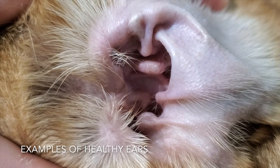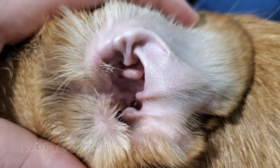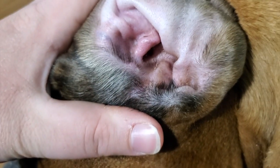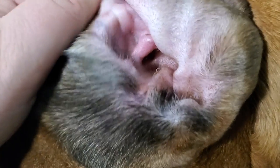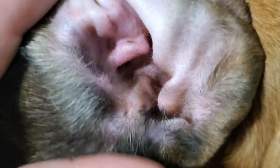This is the inside of Keiko's ear. As you can see, the skin is pink and healthy, and there's no sign of discharge, redness, or swelling. And this is Monster's ear before cleaning them. His ears tend to be a little dirtier than Keiko's, but his ears appear to be normal as well.